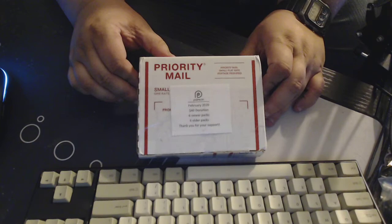Hey guys, Jeff here. Thought I'd share with you the February Patreon package from Jabs. It's six newer and older packs — the $40 donation tier.